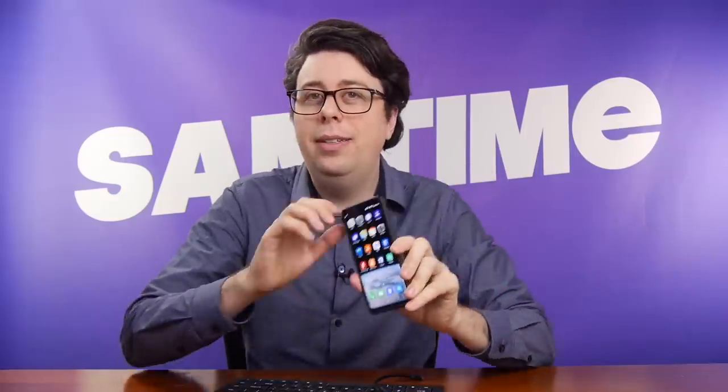I actually use this as my primary phone, maybe not with a keyboard. So it is a real deal and I want to show you all about it. It's a lot of fun.